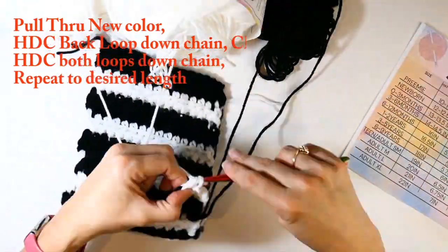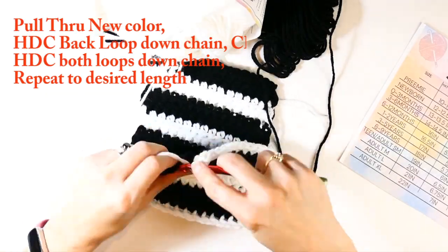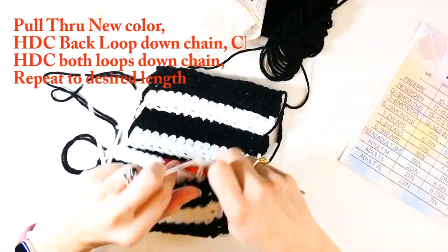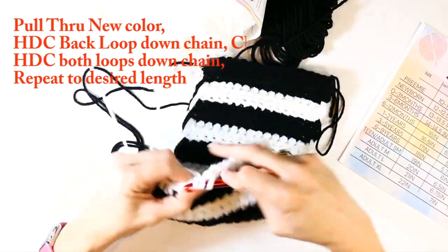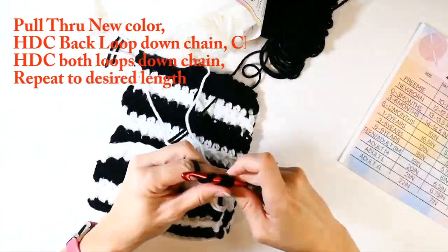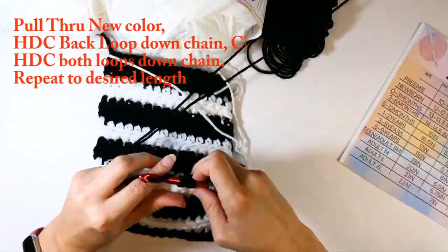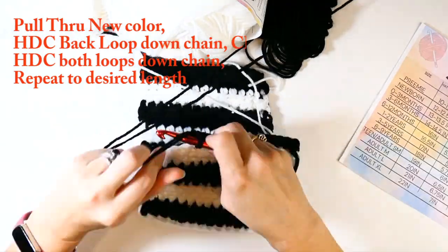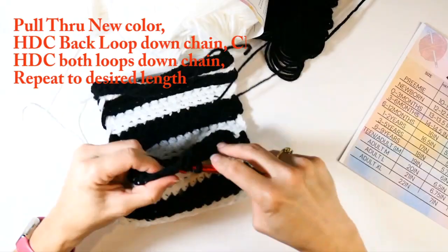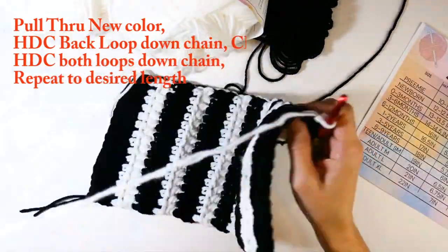If you're having trouble identifying the back loop, I'll link that video again — I have it slowed right down so you can clearly see the front loop versus the back loop. When working with two strands of yarn, just note that the back loop is going to have two strands of yarn in the back, so watch out for that.